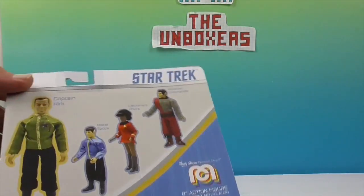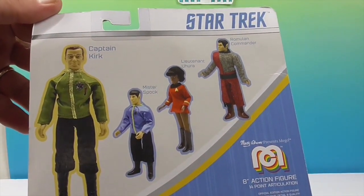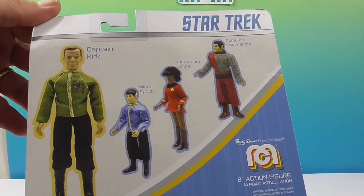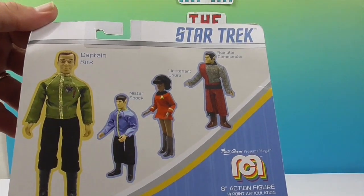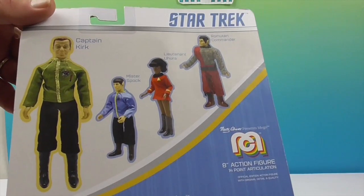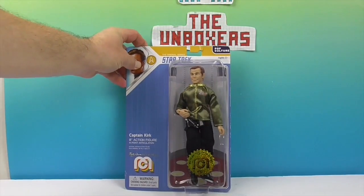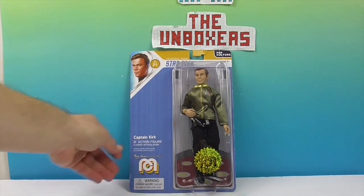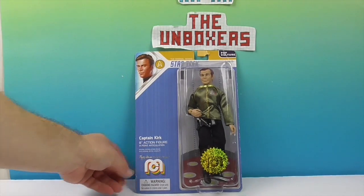Let's take a look at the back of the box. I like how it says 'pop culture' on there. So you have Captain Kirk, Mr. Spock, Lieutenant Uhura, and Romulan Commander. These are also 8-inch figures that would go along with him. Most of the standard Mego figures are the 8-inch. They do have some larger 14-inch figures that come in a box, but these blister packs are the 8-inch.